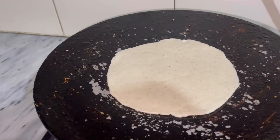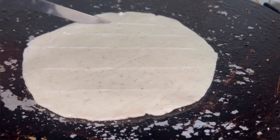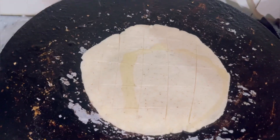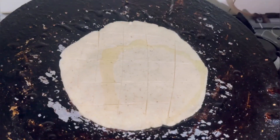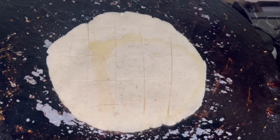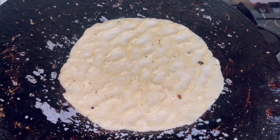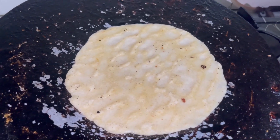We will put cuts on the roti. Then we will put oil on it so that the sides cook evenly. We will change the side and put oil on the other side as well. In a few minutes we will add a little more oil on top.